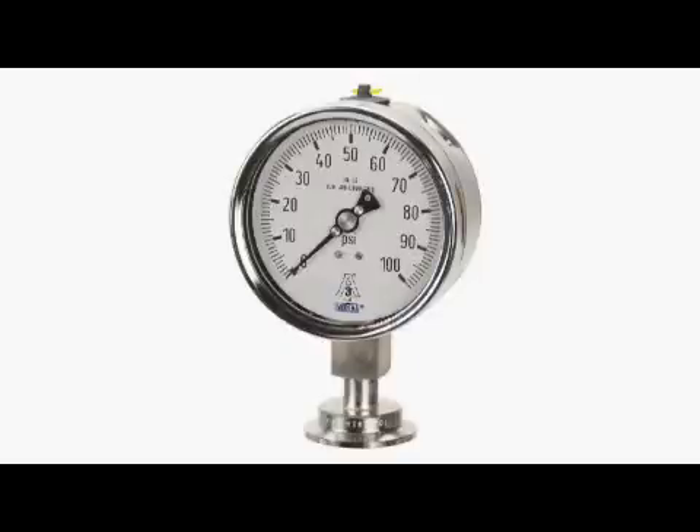Hello, my name is Ken Angie and I'm here to talk about the Wika Mechanical Sanitary Pressure Gauges, model type M93X.3A.